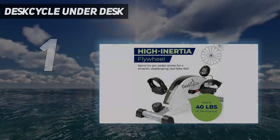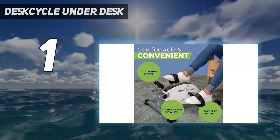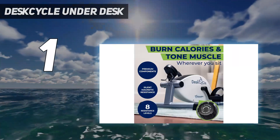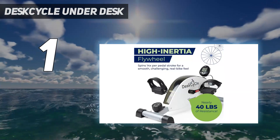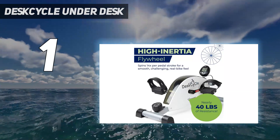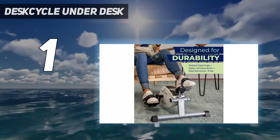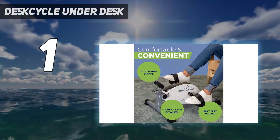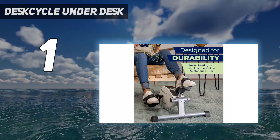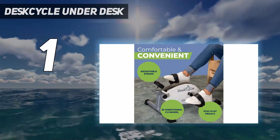And number 1: the Desk Cycle Under Desk Bike. Choosing a quiet under-desk bike is essential if you plan on using it during calls or in the office. To avoid unwanted distractions and keep you pedaling throughout the day, we recommend a quiet under-desk bike to all users. The Desk Cycle Under Desk bike is whisper quiet, super smooth, and reliably stable, according to our tester. It required some assembly but took our tester under 15 minutes to fully set up. She used the enclosed wrench to attach any necessary parts with ease and had no trouble following the detailed directions with the photo guides provided.